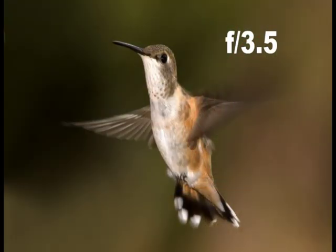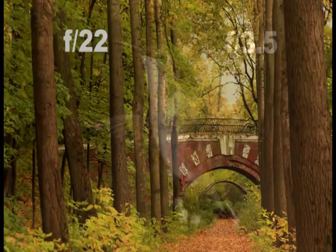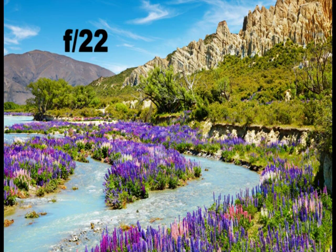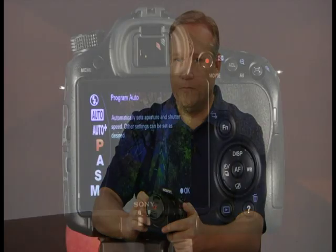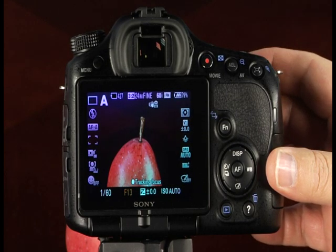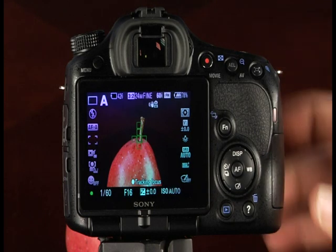The A or aperture priority mode is useful for controlling depth of field. Depth of field describes the distance between the nearest and farthest objects in a scene that appear acceptably sharp. A shallow depth of field is achieved with a smaller f-stop number; a long depth of field uses a large f-stop number. In aperture priority mode, you set the aperture and the camera automatically selects the correct shutter speed. Set the mode dial to A, rotate the control dial to select an aperture value, press the shutter halfway to focus, and the rest of the way to take the picture.